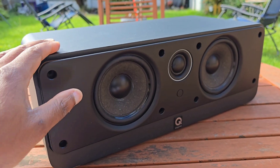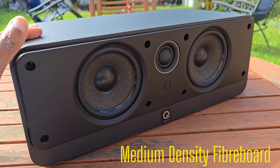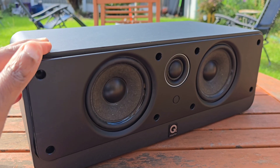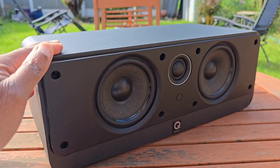Under the black sleeve covering is a cabinet made of MDF — medium density fiberboard. Unlike natural wood, MDF is super dense and uniform. It doesn't vibrate easily. That means when the drivers push out sound, you don't hear the box rattling or adding its own color.